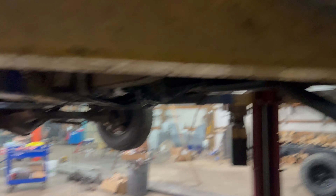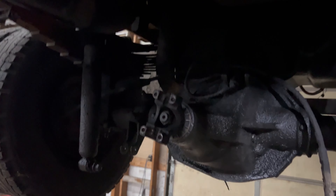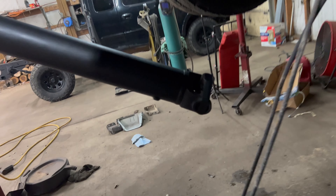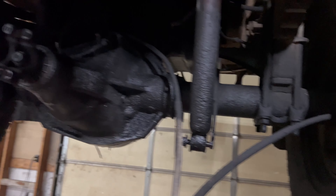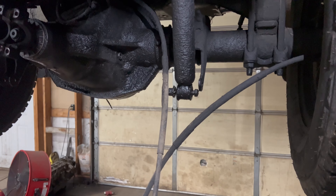Got the e-brake cable disconnected, shock bolts out, u-joint straps off, drive shaft over here and taped up so the caps don't come off. Going to go ahead and let her down, let the u-bolts out — but first we got to disconnect the speed sensor, then let it down.